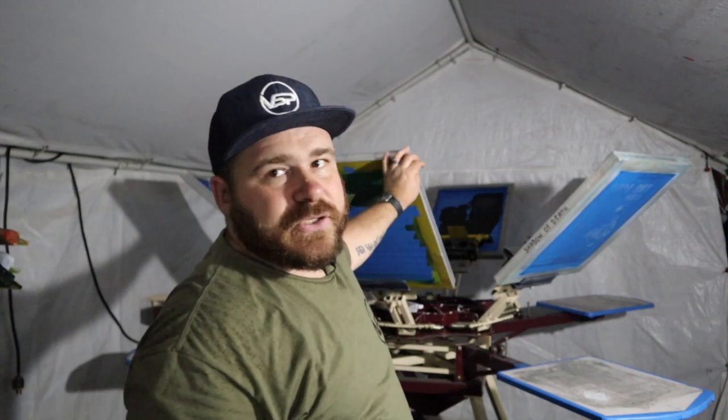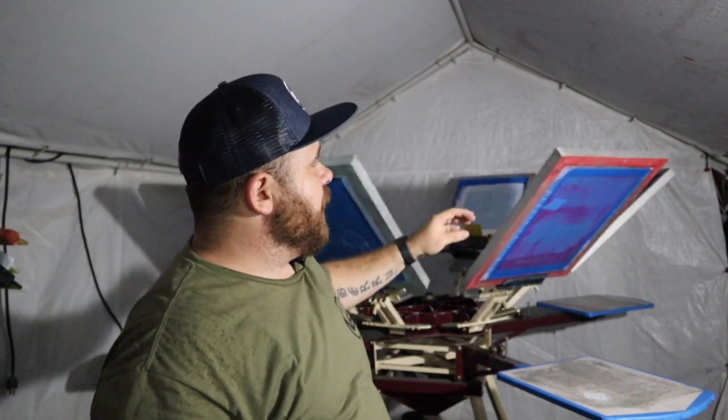Hey guys, Ken from Vendor Screen Printing. Today we're going to go over and show you guys what a flattening screen is. We're going to go in depth, so let's get going after we roll that intro.